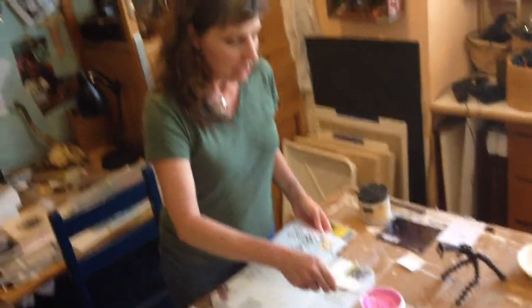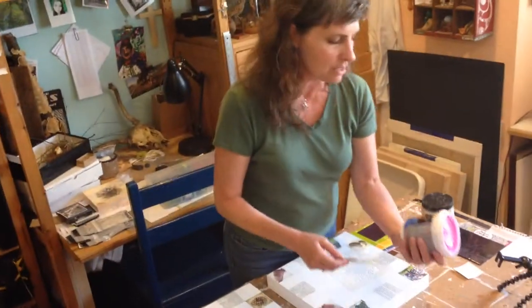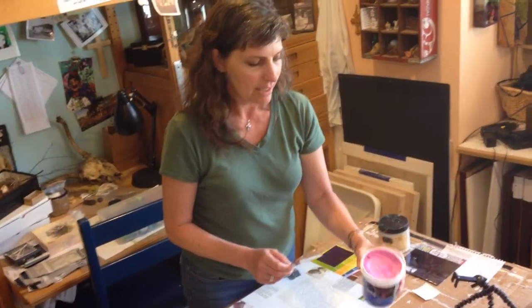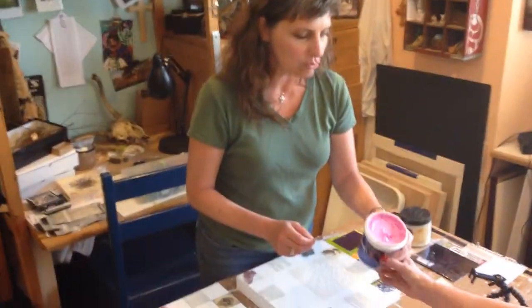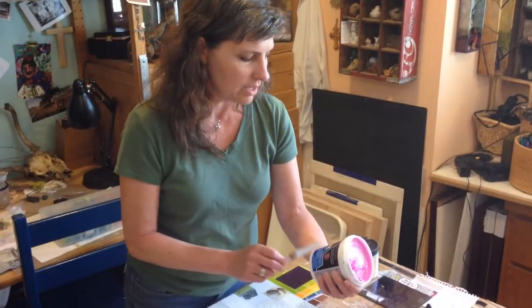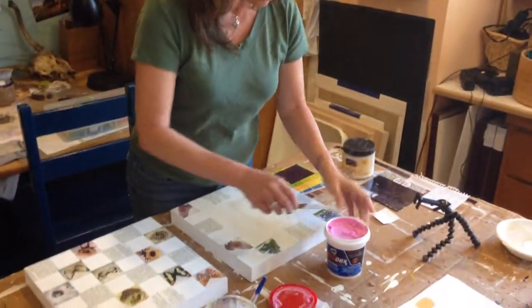This is the really cool thing — it's a dry time indicator. So when it gets white, it's spackle. So it dries pink, and when it's dry, it's white.